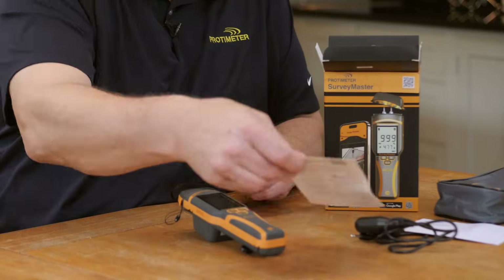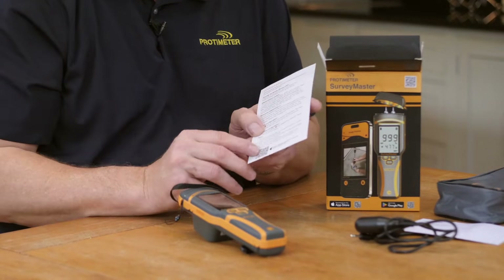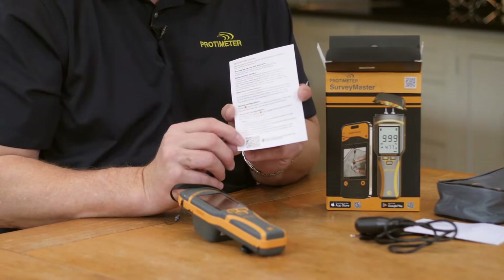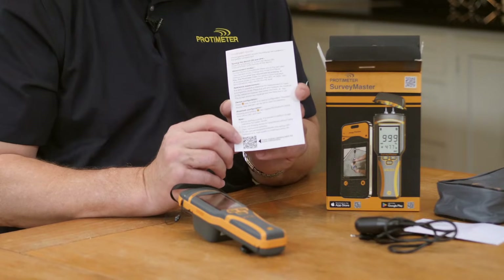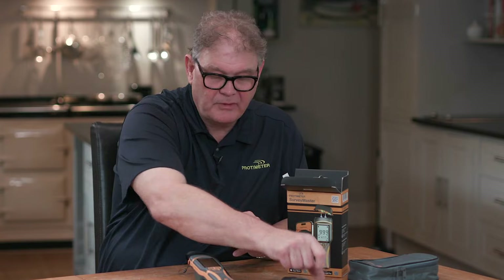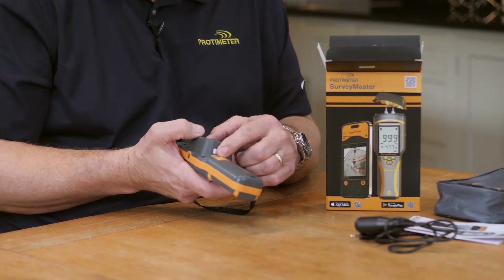This calibration chart allows you to reference over 150 species of timber. This quick start guide also has a QR code on the back, which allows you to access through your mobile phone the full manual together with other instructional videos and information. That QR code is also on the back of the meter so you can use it in the field.